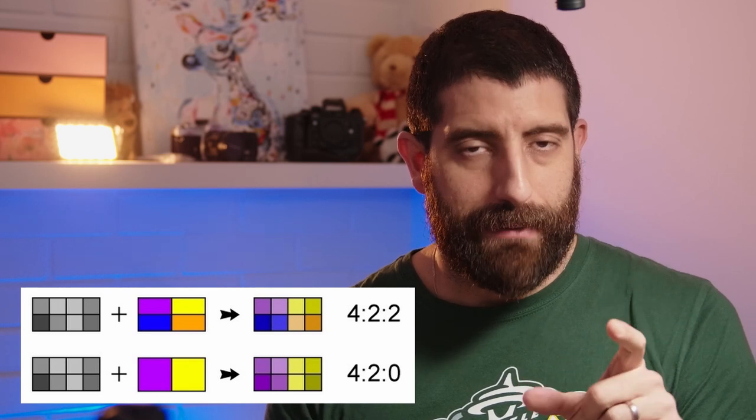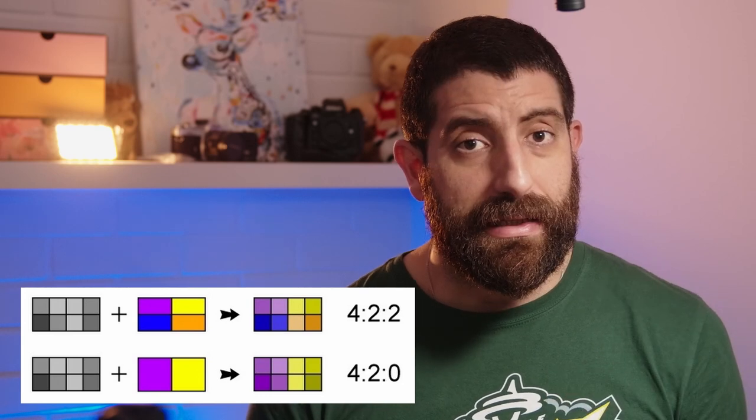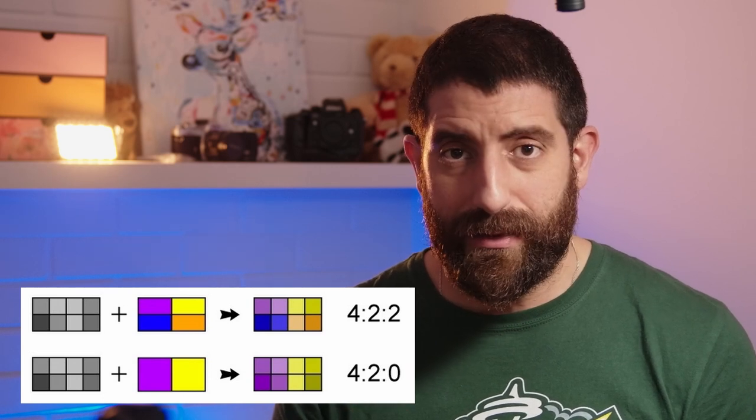If you're here and maybe thinking about this camera, you might be a hobbyist interested in the topic but not sure what chroma subsampling is, so let me try to explain it. 422 and 420 are different values of chroma subsampling. In practice, the higher the number, the more able the camera is in that particular codec to distinguish colors between pixels. Basically, 420 will use neighboring pixels to decide what color a particular pixel is, and 422 will still do that but much less.